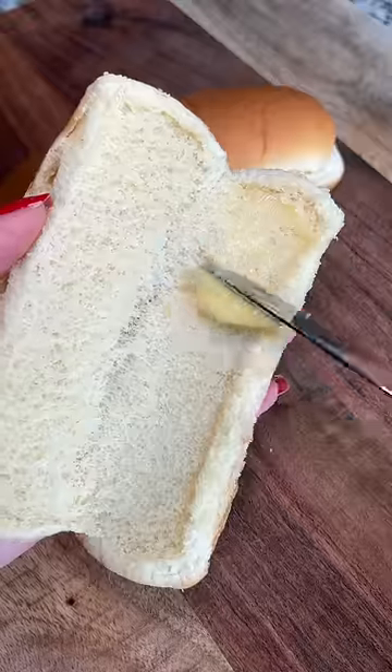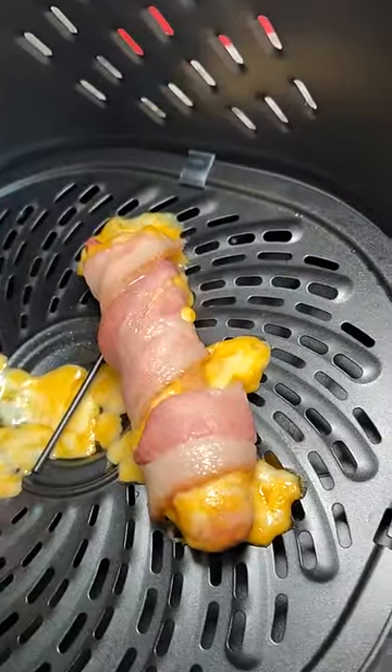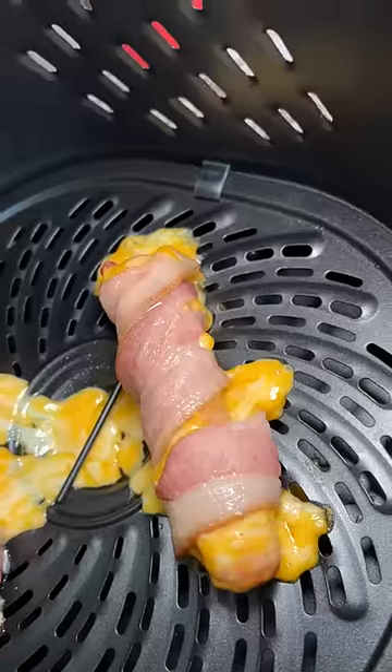Into the air fryer at 225 degrees Fahrenheit for 10 minutes, and then I buttered up the buns. Checked on the hot dogs — yeah, I kind of expected that to happen. I put it back in so the bacon could finish cooking at 350 for 8 minutes. Next, I toasted the buns.